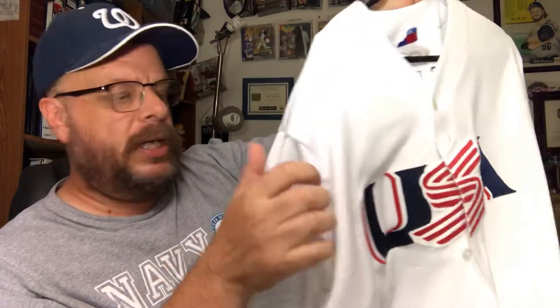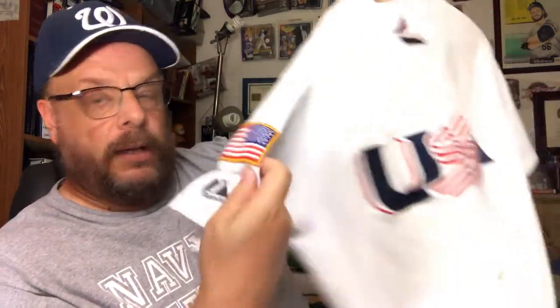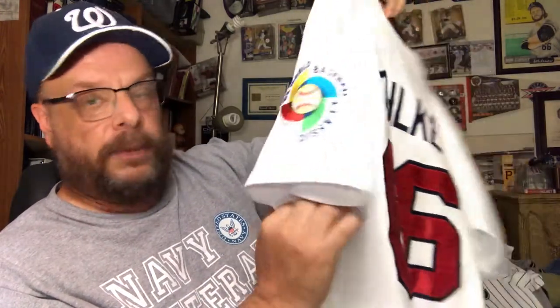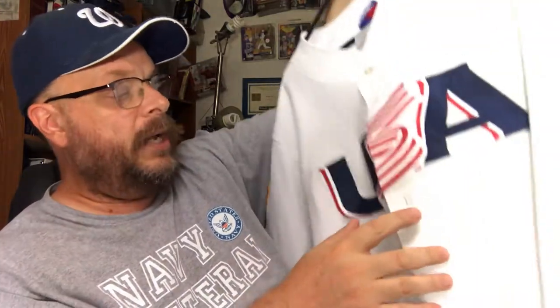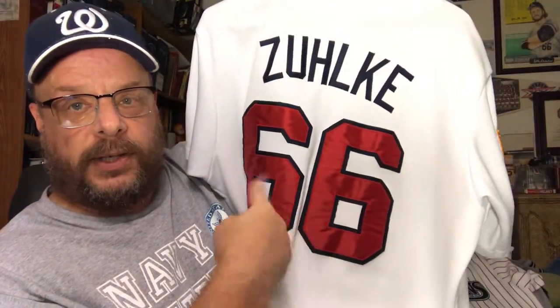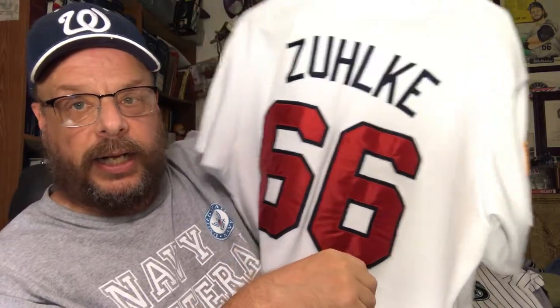Now here we've got a USA jersey — for the World Baseball Classic. Every four years during the preseason they have the World Baseball Classic, and this is the USA jersey. It's got the American flag on one sleeve and the World Baseball Classic patch on the other. I bought this one through one of the websites because it has my name and number 66 on it.